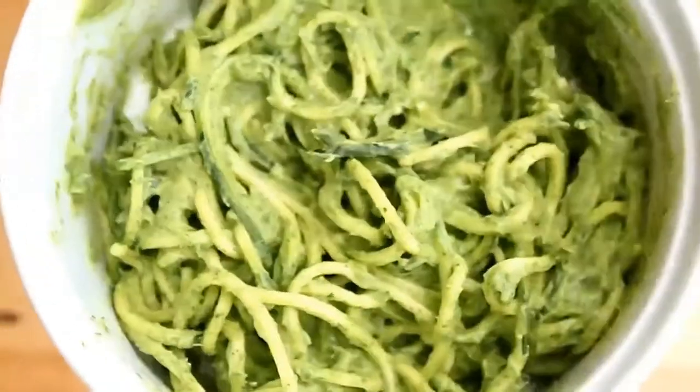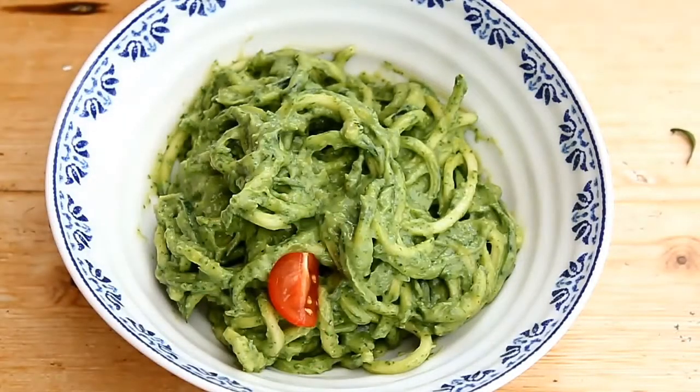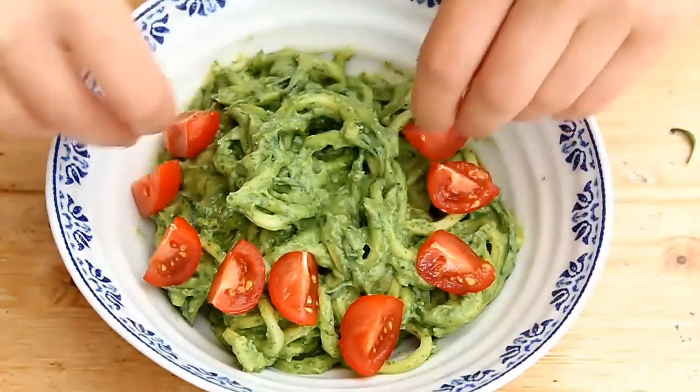Then you can plate it up and add whichever toppings you like. I'm using cherry tomatoes because I really like that fresh taste amongst it.